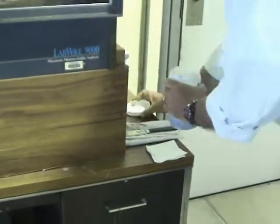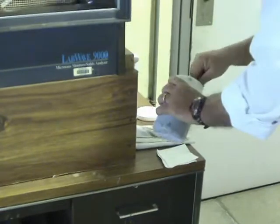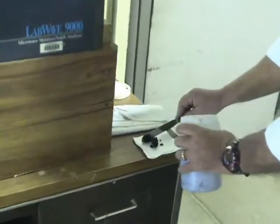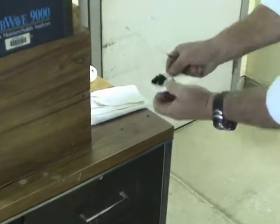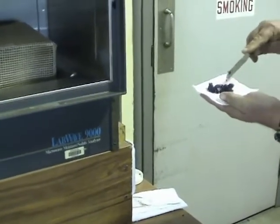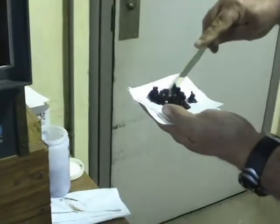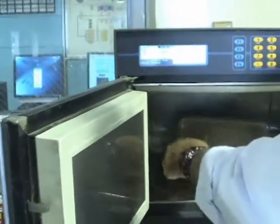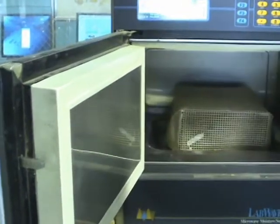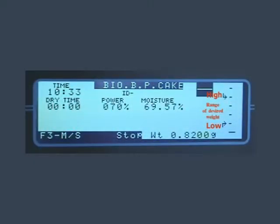The operator estimates the amount of sample needed for the analysis and adds the sample on top of the two sample pads. The sample, along with the two pads, is then put back into the microwave to ascertain whether the operator has added sufficient sample or whether he needs to reduce the amount of sample. This is illustrated on the display.